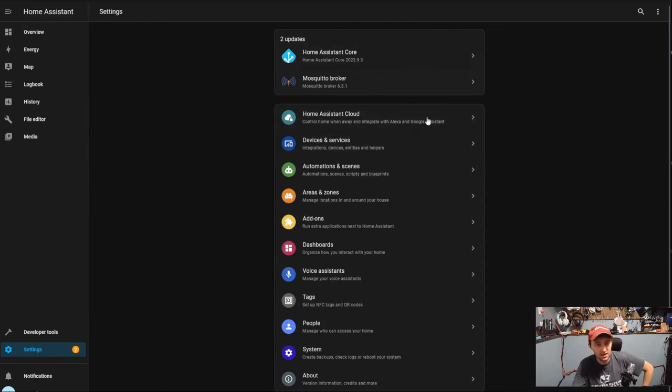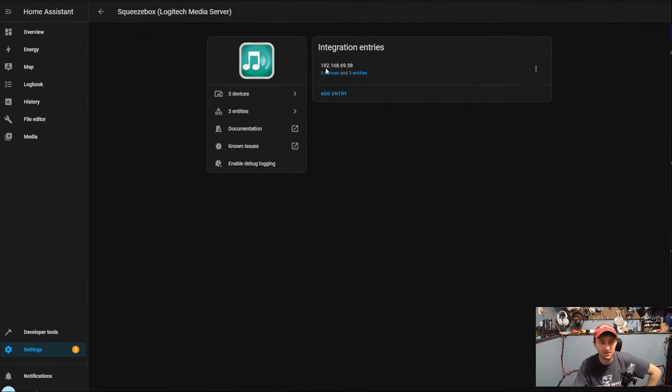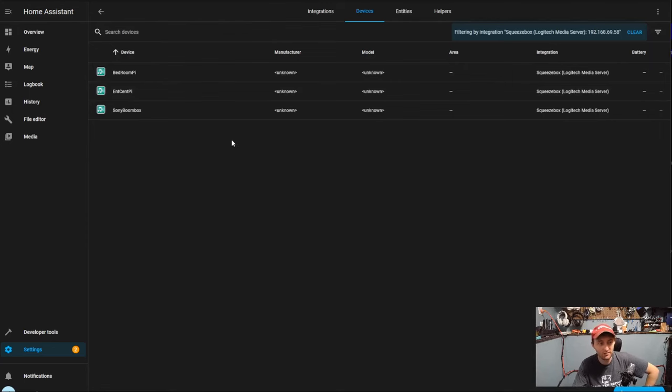Looking at integrations — Devices and Services — Squeeze Box (in parentheses, Logitech Media Server) shows up immediately. All of my entities show up and I can do stuff like join them together. On top of all that, this fully works without any internet connectivity, minus my Tidal integration — which obviously requires the cloud. It does absolutely everything you've ever wanted in an integrated home sound system. And it's completely free, and it's been around for years — literally decades. It's flawless. It has got to be the best audio synchronization between rooms I have ever heard.